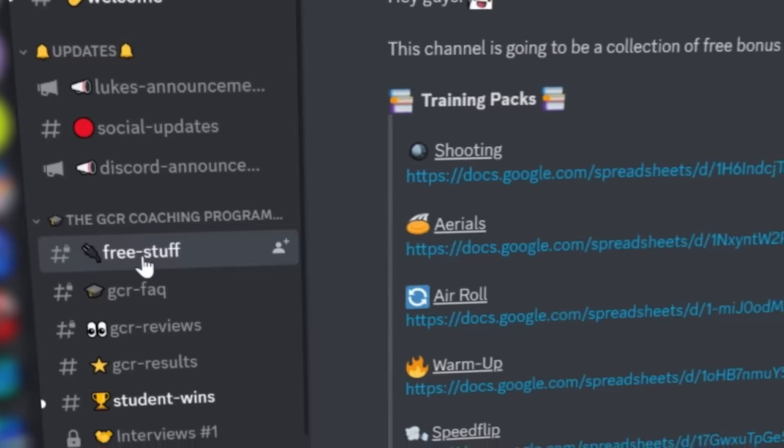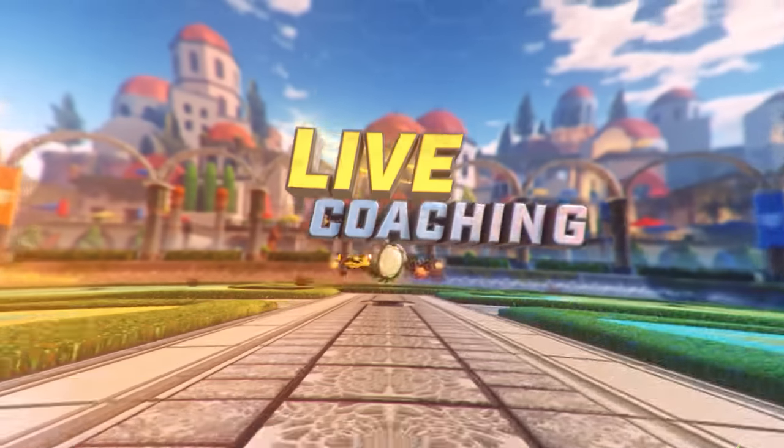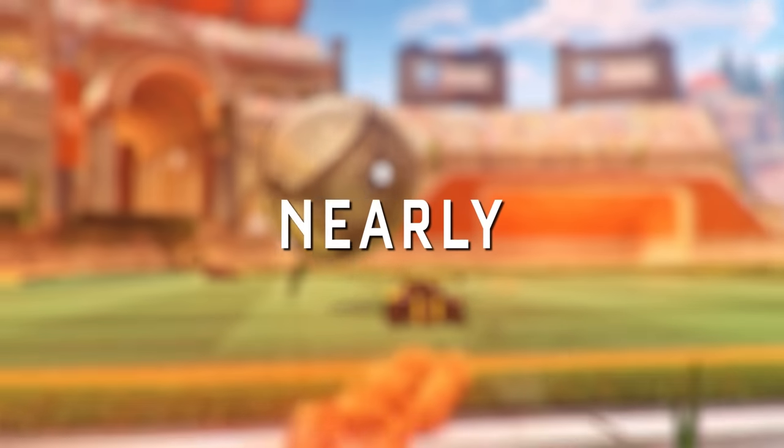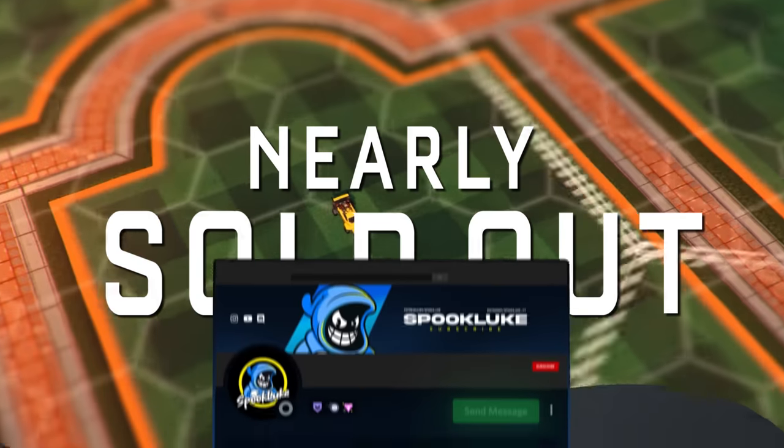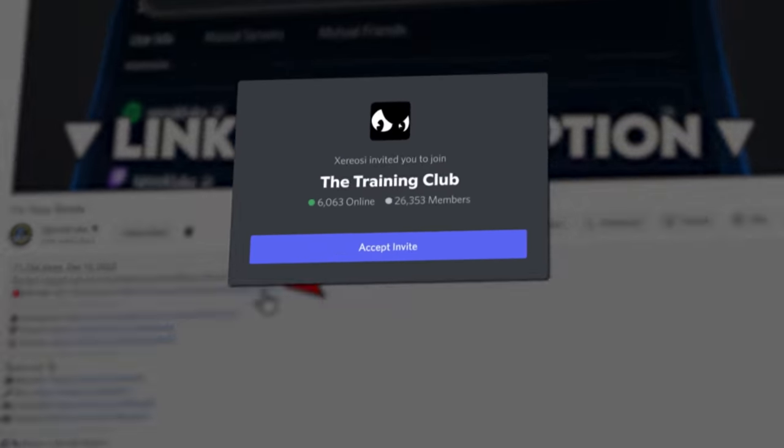Join the Discord down below for more free packs and resources. Or if you're serious about improving, my private coaching program is nearly sold out. DM me on Discord with the keyword 'up' and we can talk details — I'll have my Discord link first down below.